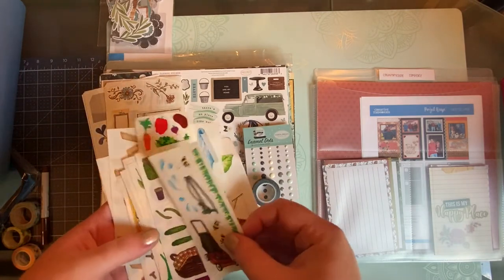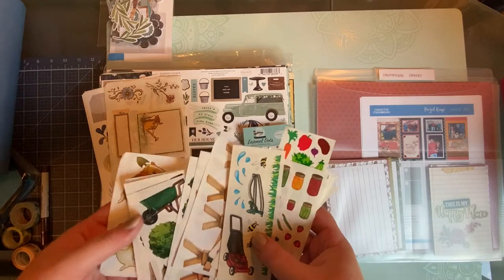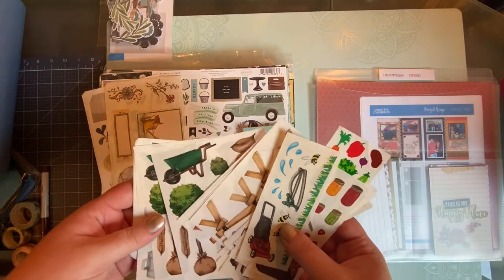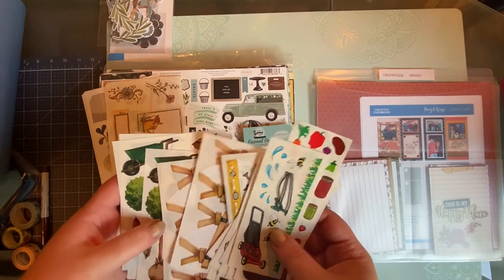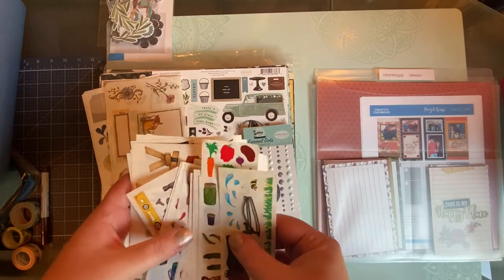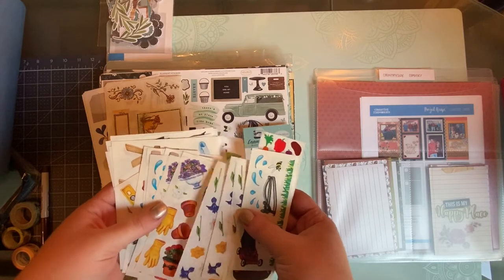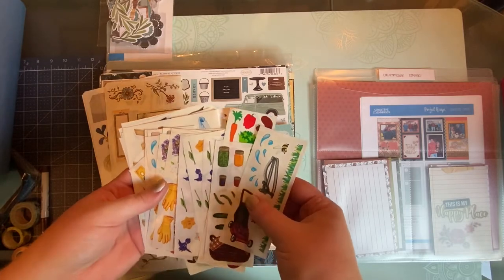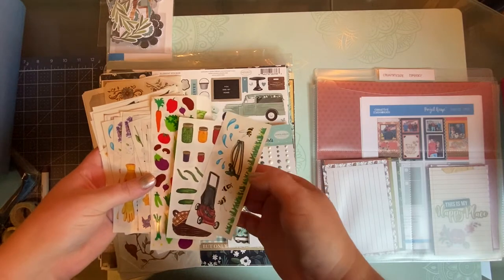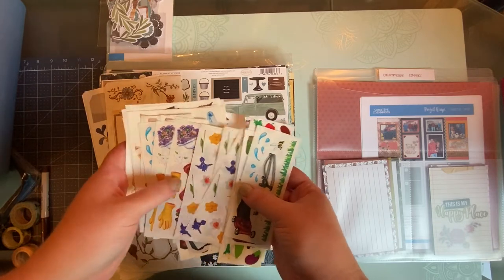I went through my sticker box and pulled out a bunch of stickers from Creative Memories from many years ago. I'm 28 years old but I've been scrapbooking for 20 years — I started going with my mom when I was very young and immediately took to it. I love seeing people's expressions when I say I've scrapbooked 20 years and I'm the youngest person in the room. It is absolutely my favorite hobby.